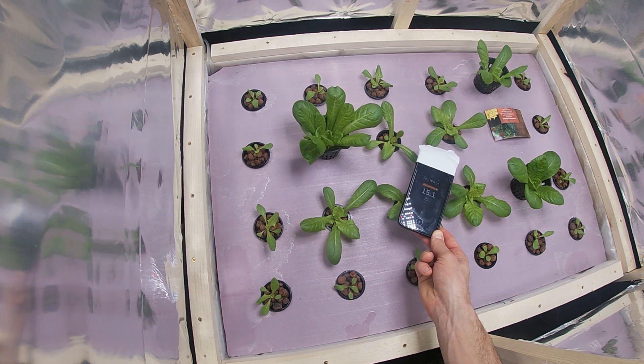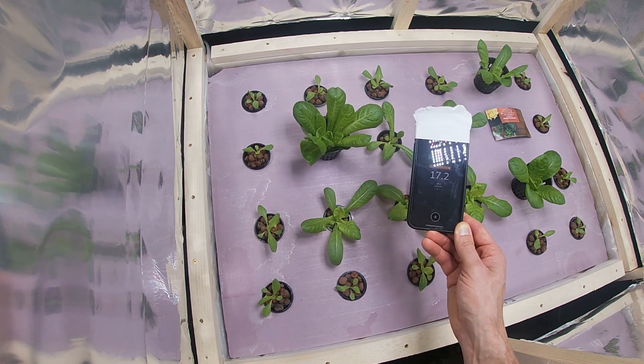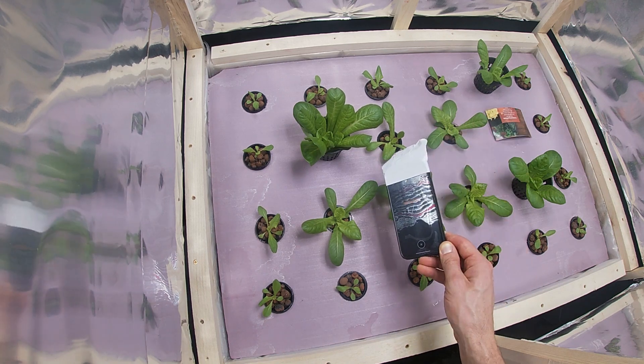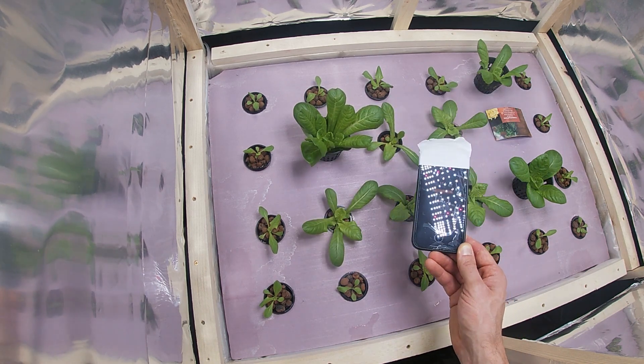My first batch was at 12 DLI because I had some tip burn, but I don't think the tip burn was caused by too much light. I think it was caused by not having fans. The fans help your plants breathe — what they do is pull calcium from inside the solution up to the tip of the leaves.